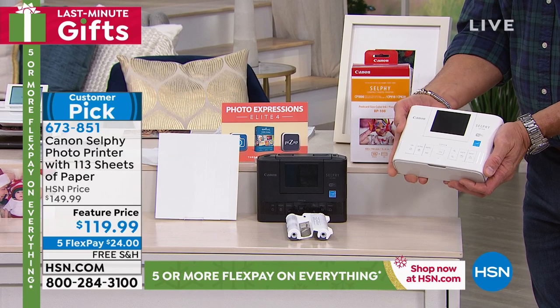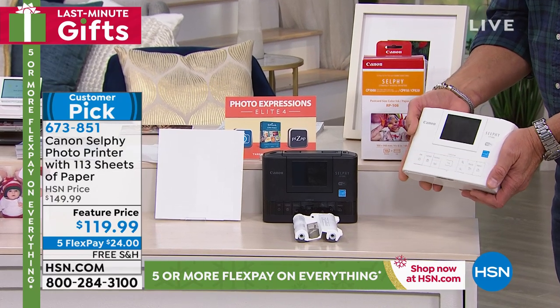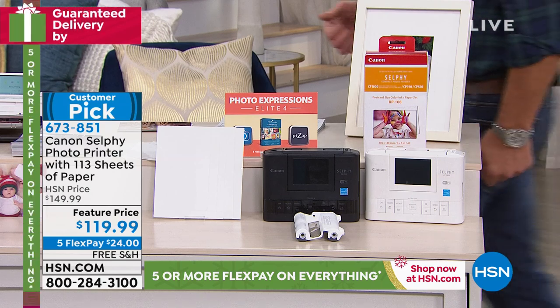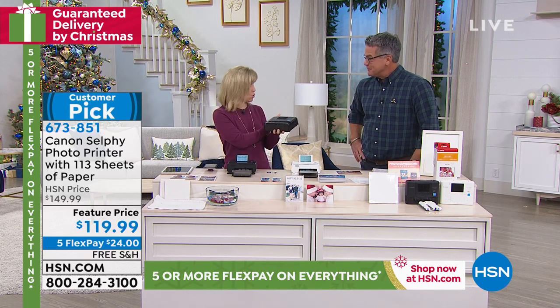Yet it is going to deliver full-size 4x6 photos with amazing picture quality, and it's going to do it in a matter of seconds. It always prints out a 4x6 photo on the spot from your phone. It can be from a tablet or from your computer.